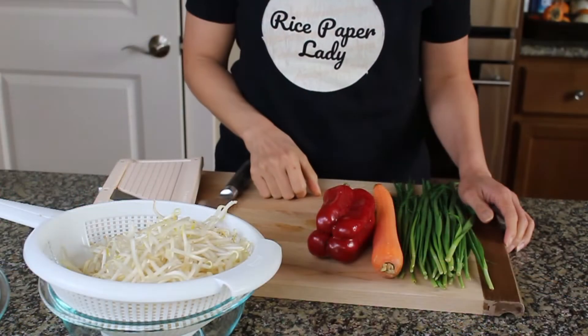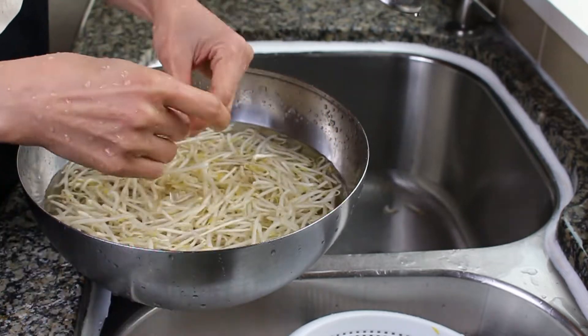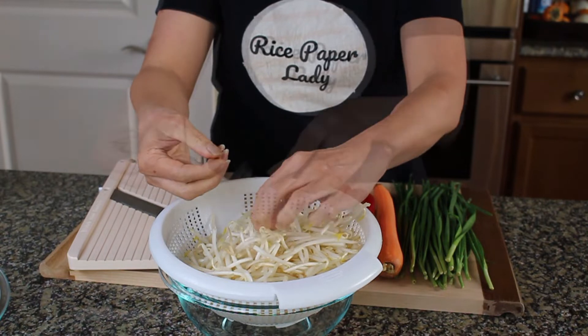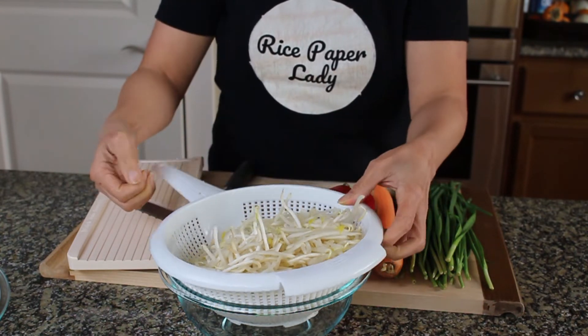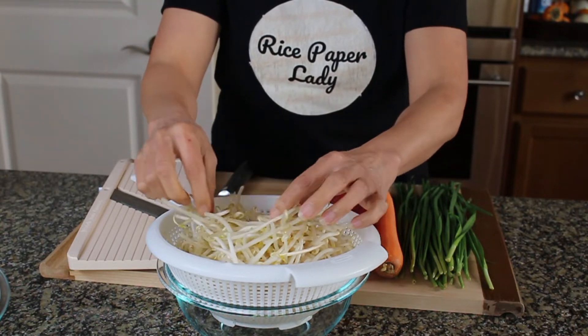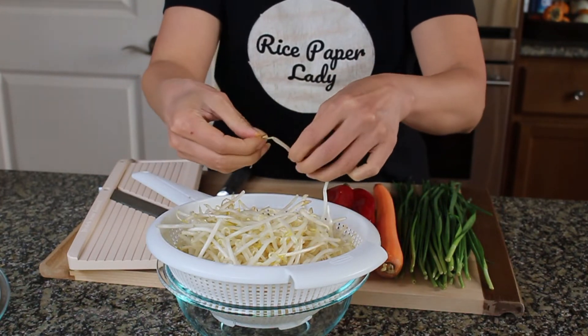So let's get started by preparing the vegetables. The vegetable I'm using today for the pickled bean sprouts are of course the bean sprouts. These have been soaked in water, cleaned, rinsed, and dried. If you'd like to take out the flower stem or the end you can do that — pinch off the end. Make sure when you buy them from the store you soak in cold water and lightly toss. Don't massage them because they're really fragile, then just let them dry.